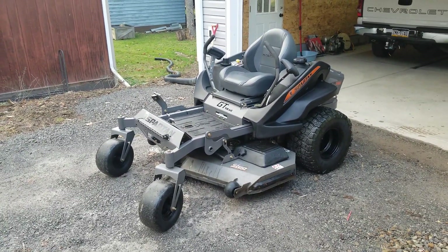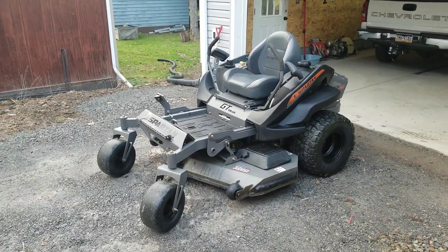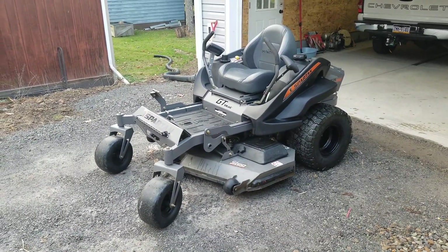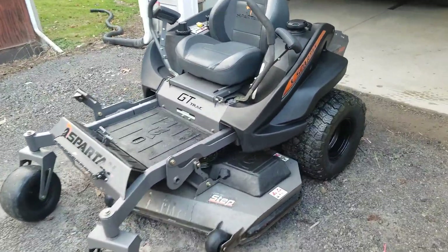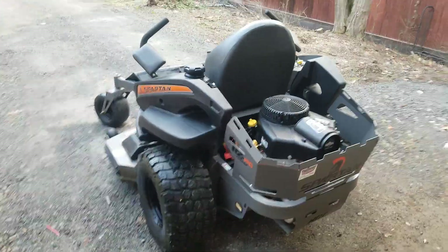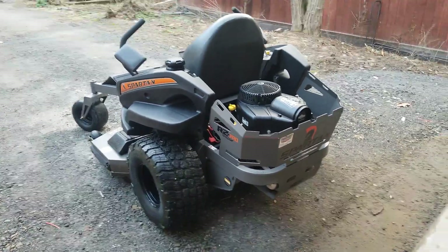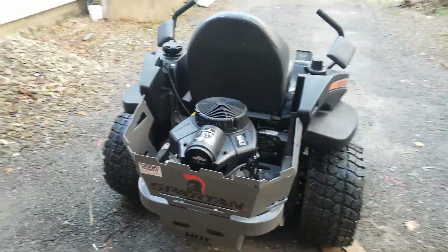I figured I'm gonna bump up to probably the 61, possibly the 72 — I'm not 100% sure which way I want to go yet. Even though the 54 has done an outstanding job, a bigger deck will just let me get done a little bit faster. I am going to purchase another Spartan. It's winter here now so everybody should have pretty good deals going on, but we'll go over the 100-hour review.